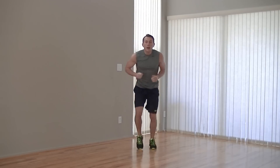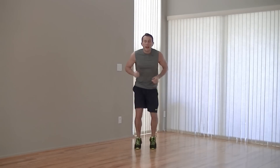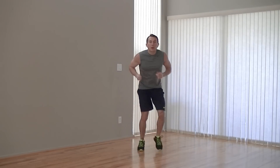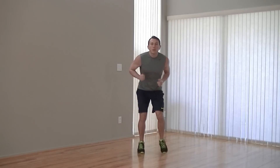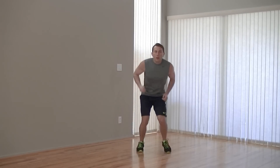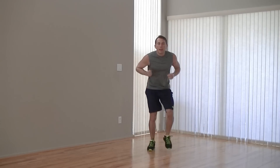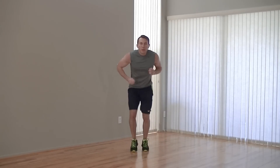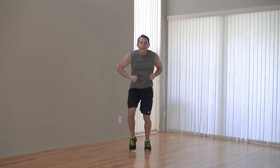We're going to move right into a sprint. Move your feet. We're going to go sprint into a lateral hurdle. So sprint, sprint, sprint — lateral hurdle, lateral hurdle — back into a sprint. Now you get the hang of it. Breathe. Hurdle and back to a sprint. We've got one more — hurdle, hurdle, and back to a sprint. And three, two, one.